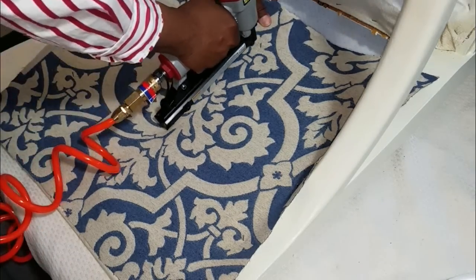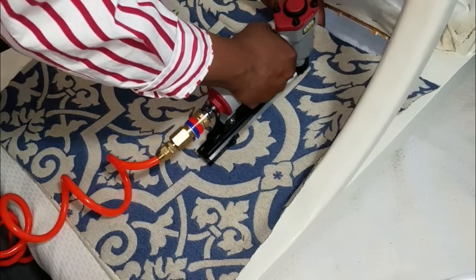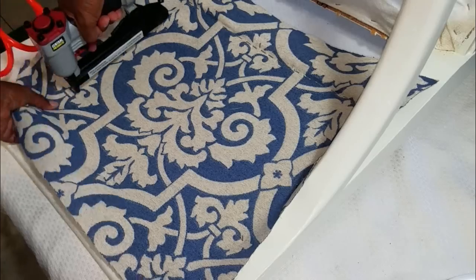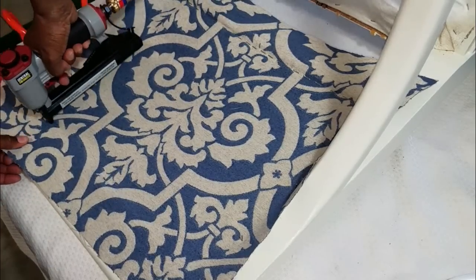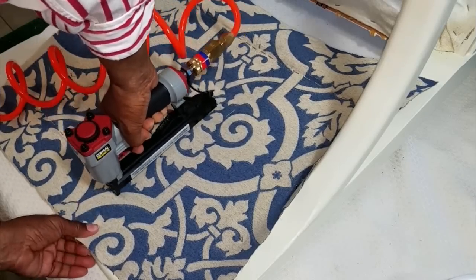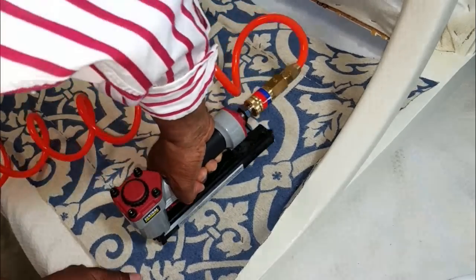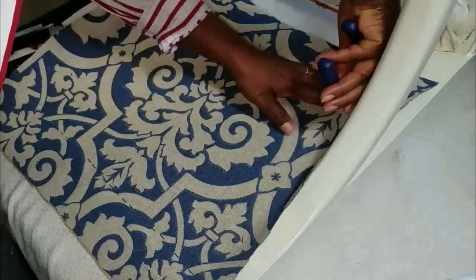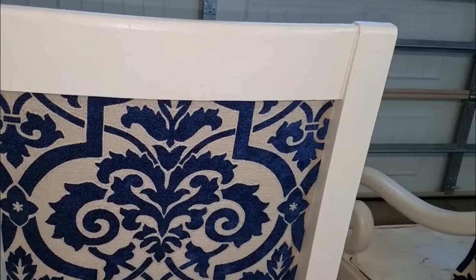The nails were removed as I was stapling the fabric. I've had my air compressor and stapler for about a year now, and I was missing a part — I got that taken care of so I could expedite some things in this series. It took me four minutes and 25 seconds to staple this fabric to the back of the chair.